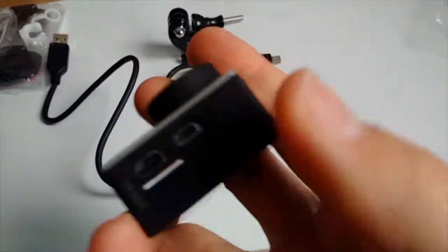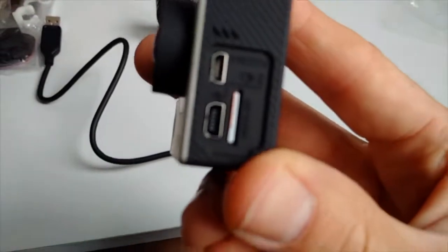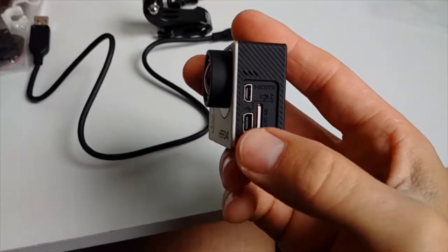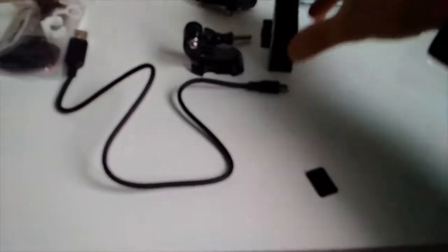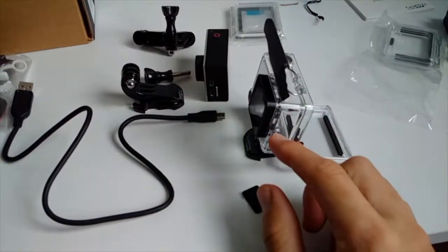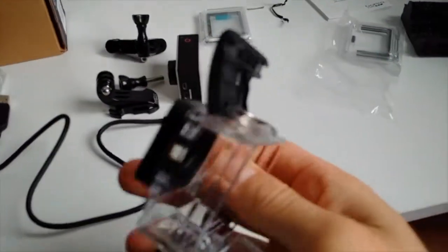This is where your memory card goes — I've already formatted mine. And there's a USB and HDMI connection here. If you're into vlogging, I've seen a microphone that plugs into the HDMI port on eBay, which is very handy for recording audio while riding motorcycles. You'd need a skeleton case that has a hole for the cables — I've seen those on eBay too. I might consider buying another case.